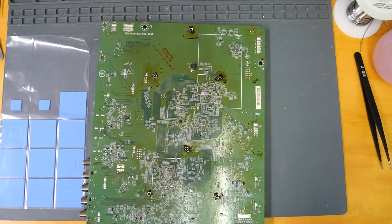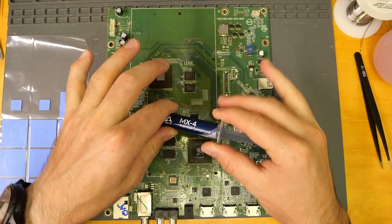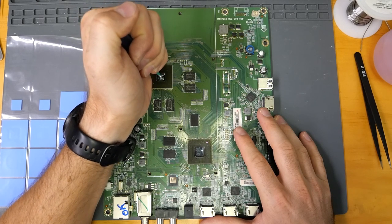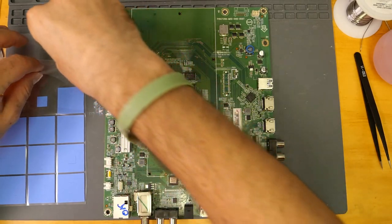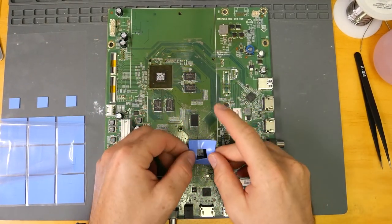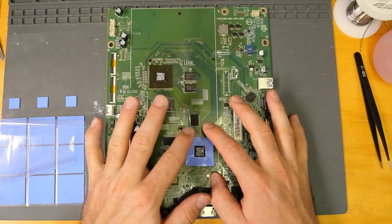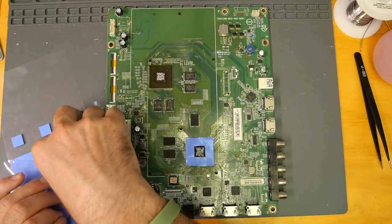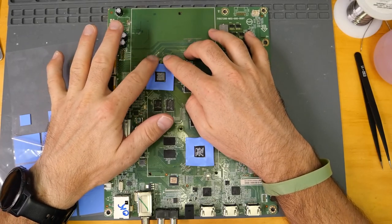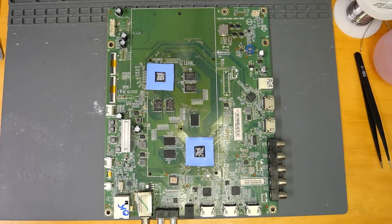Let's put the heatsink back on. First things first, we're going to put some new thermal paste on there — we're going to be using the MX-4 thermal compound, which is a little bit higher quality than what the factory puts on there, so it should help with the longevity of the repair. We're also going to add thermal pads, which will help dissipate heat away from the chip and into the heatsink. We'll have heat transfer not only from the die but also from the surrounding chip, which also gets hot. These pads are a little bigger than the chips themselves — that's okay, as long as the whole chip is covered. Now we'll put the heatsink back on.